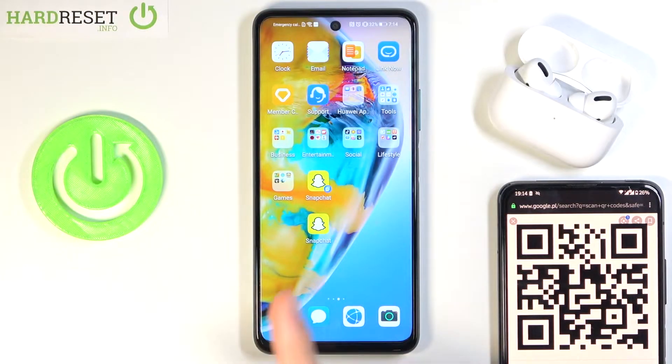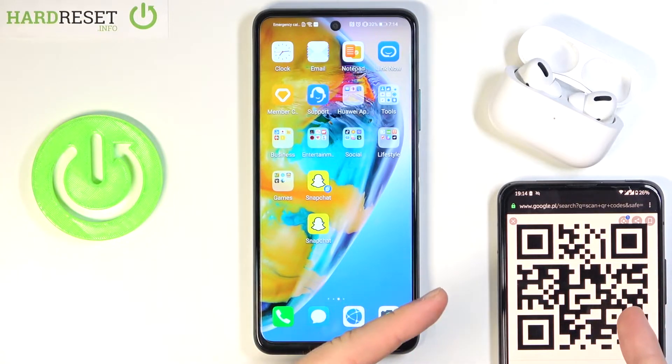Welcome! In front of me I have Huawei P Smart 2021 NFC and today I'll show you how you can scan QR codes.